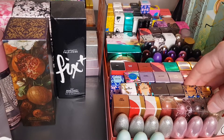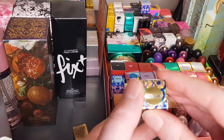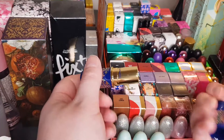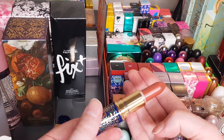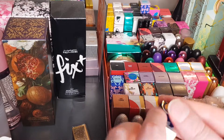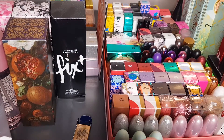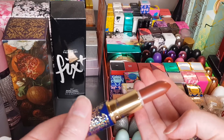I've got two from this sort of mosaic collection they had. The first is called Amber Sand — stunning packaging, I'm just in love with it. A gorgeous reddish-nude color. I love those sorts of colors, they're so flattering for pretty much everybody. And Terracotta — same sort of packaging, just a deeper version of Amber Sand.